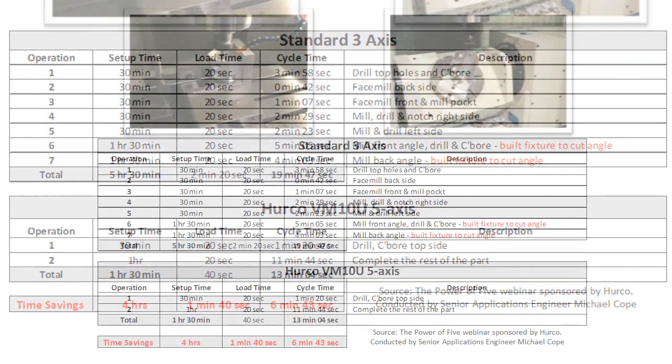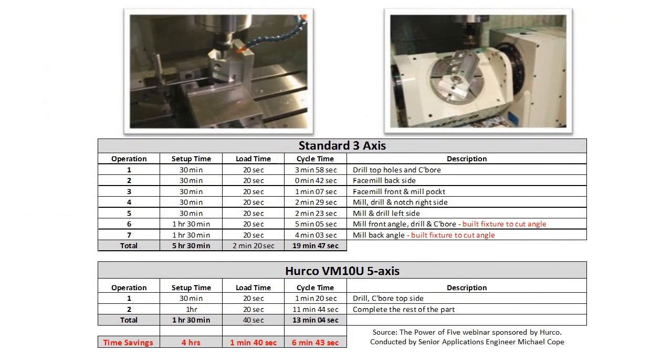Now compare that to the bottom example, which is utilizing the 5-axis machine. It was able to be done in two operations. The first one drilled and counterbored the holes that were then used to mount the part to the table. In operation two, we completed the rest of the part in one setup.